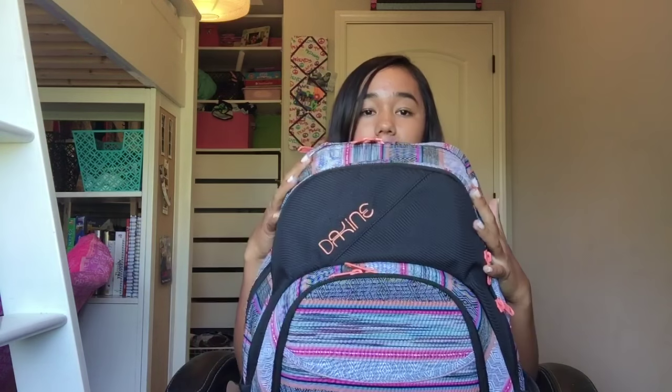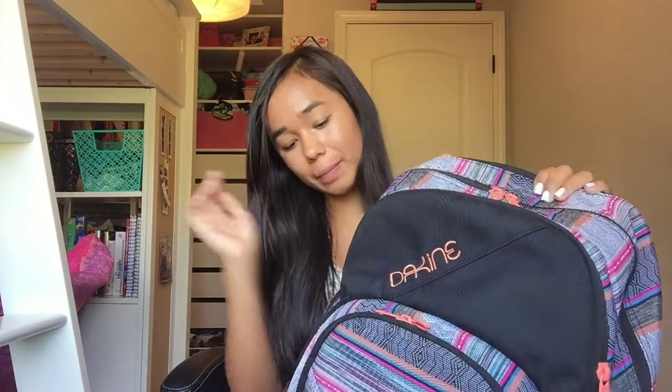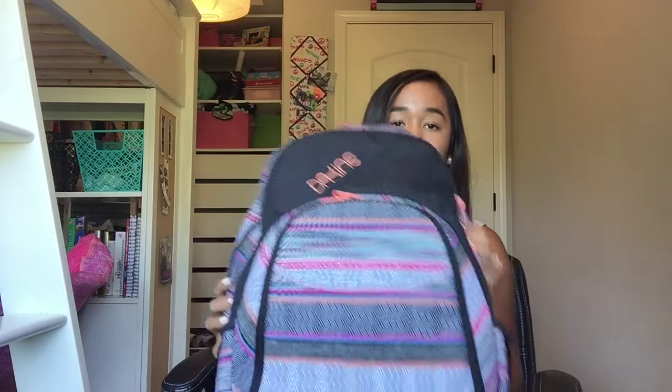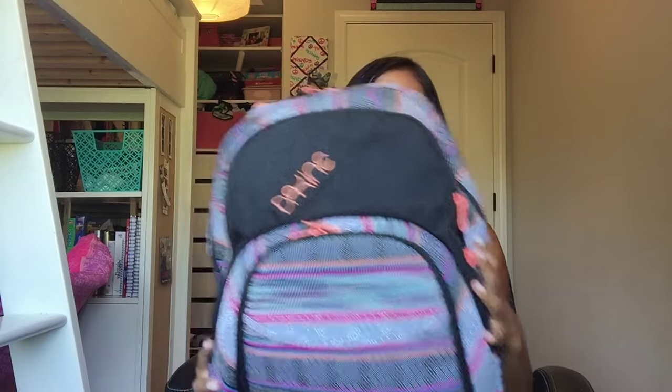Okay so this is my backpack. It is a Dakine backpack and it has this tribal-ish kind of pattern with pink, orange, blue, black, and white.